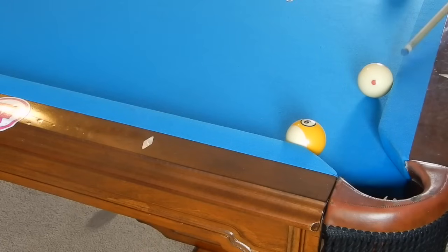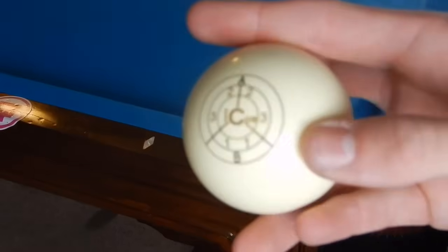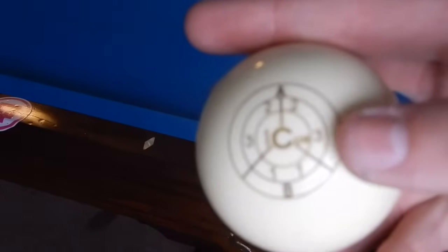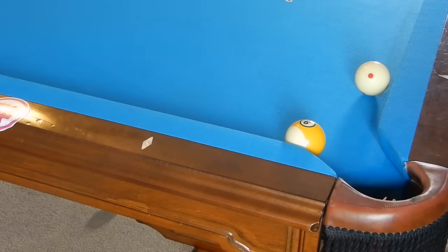Now whatever spin is on the cue ball, the opposite spin is transferred to the object ball. So if I want this ball to go left, I need right spin on my cue ball. How much right spin do we need? Just a little bit — don't overkill it with too much right spin. You see where that three is? That is where we are going to contact our cue ball, just a tad bit of right spin, some outside spin.